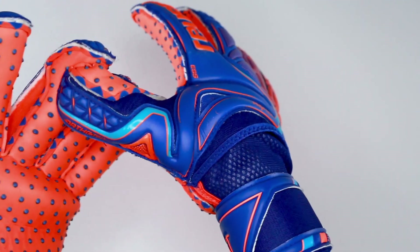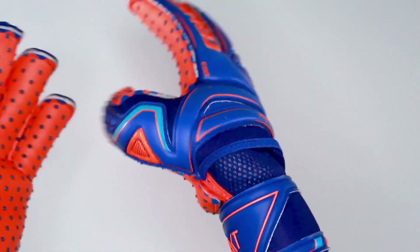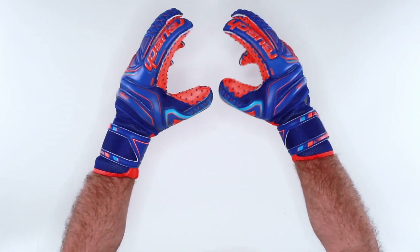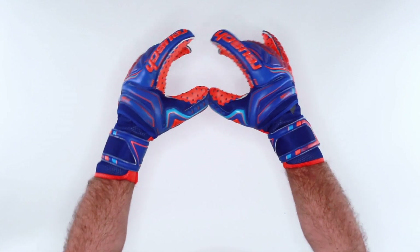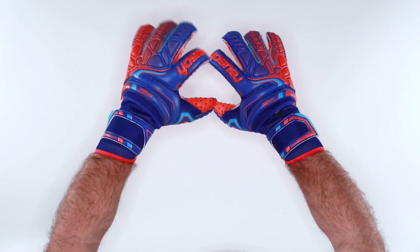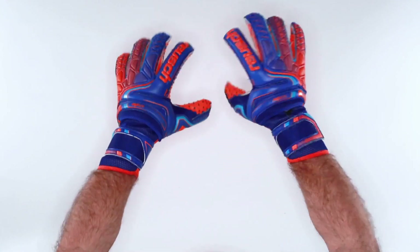Finger protection always adds some level of rigidity. So if you're trying finger protection for the first time, know that the Reusch system, like your knuckles, will break in over time. You will learn how to use them. Your glove will adapt to you and your fingers will learn to control. This is one of the lighter weight and flexible finger protection systems available — highest quality.